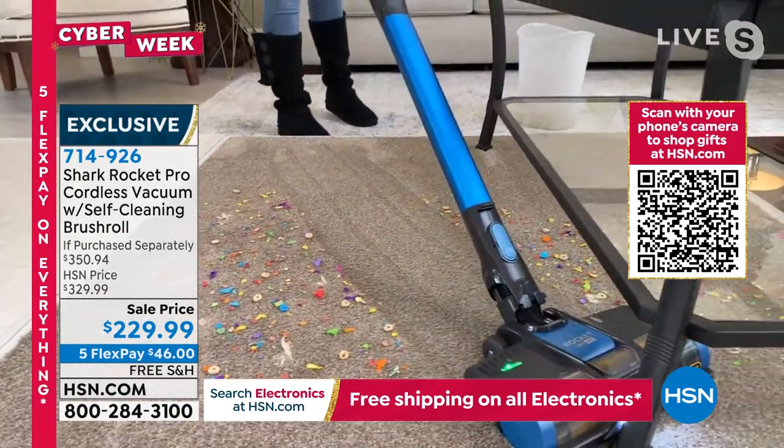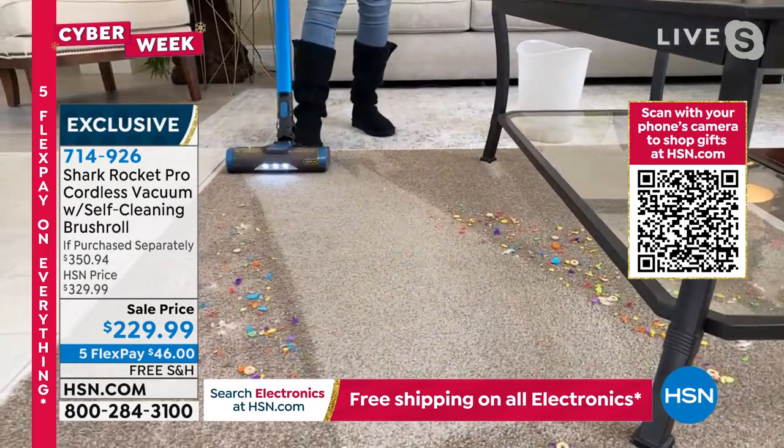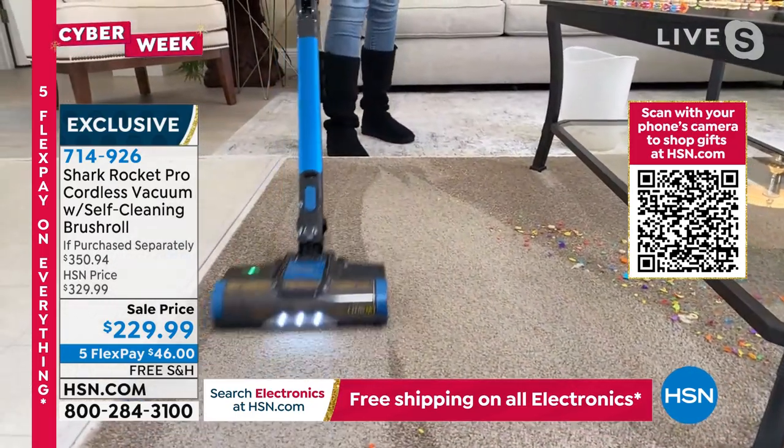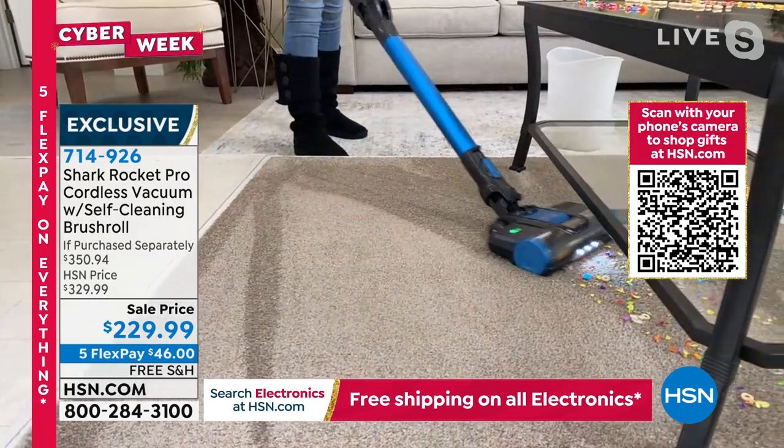It's extremely powerful. It's cordless. You've got that multi-flex technology, the power fins. So if you've been looking for a really good cordless vacuum, this is such a great place to start.